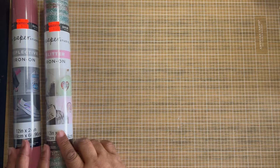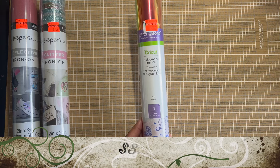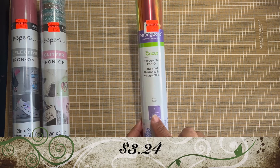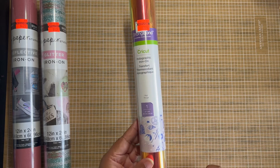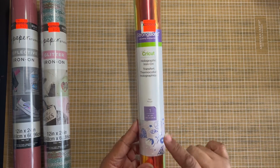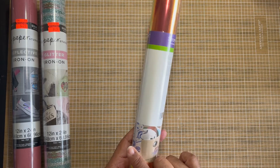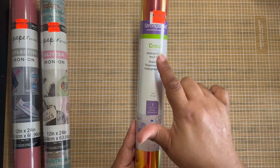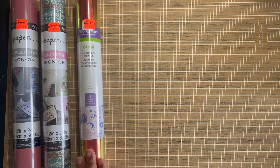The next one is made by Cricut. It's a holographic iron-on — it's actually red and it's a 12 by 24. It was $3.24. I'm not sure what it was reduced by since the price tag is over it. It's awesome. I'm not sure what I'm going to do with this particular one, but we'll figure it out.